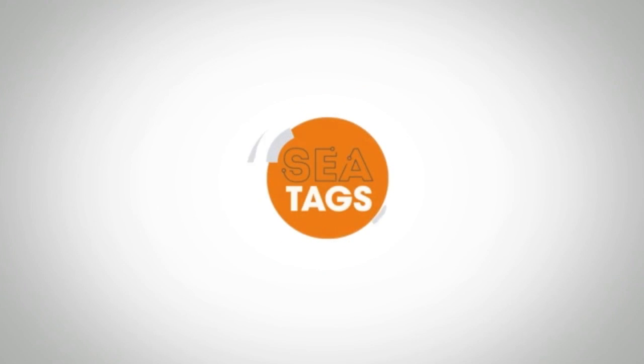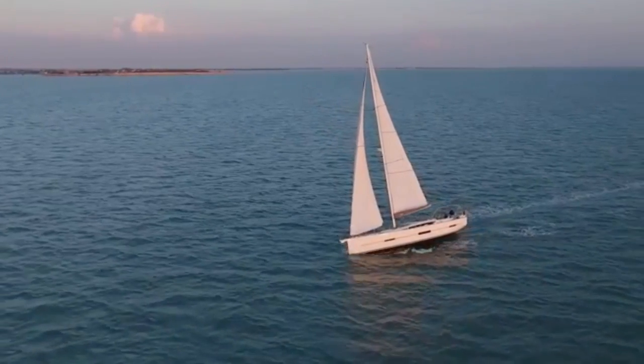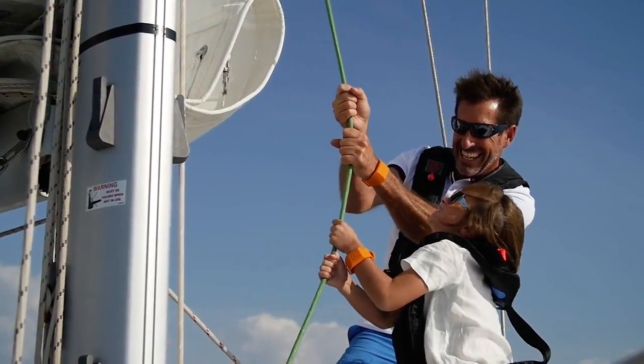SeaTags is a brand new man overboard alarm which works on an enhanced power saving version of Bluetooth with your smartphone or tablet. The SeaTags wristband can be paired with one or more smartphones, and when switched on it transmits a continuous 'I'm OK' signal to the phone or phones.